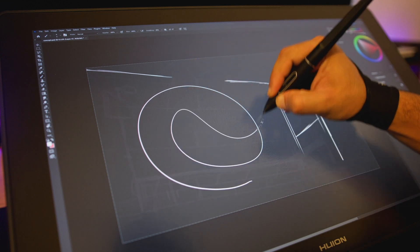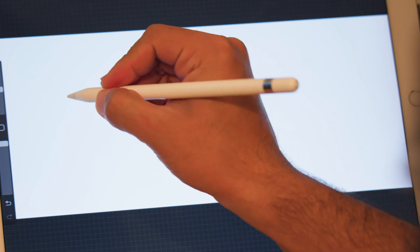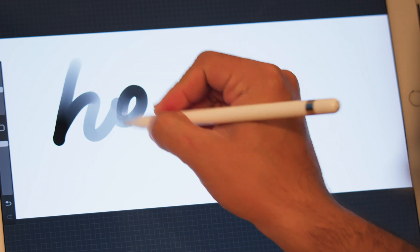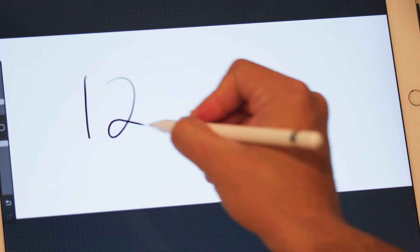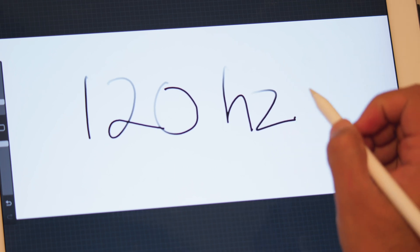Pen accuracy is really good, much better than I expected. My experience is with the iPad so it's always going to be hard to match up against it — compared to my 2017 iPad which is a 120Hz screen, the trade-off is a bit less fluency. The Huion in comparison feels slightly less responsive and that could be more due to the refresh rate on the iPad, but honestly this isn't something I'd notice unless I was comparing them directly. I have not had any issues with the Huion.